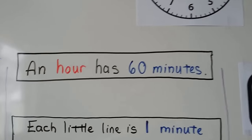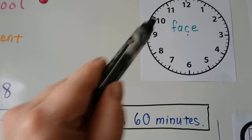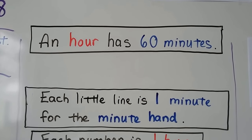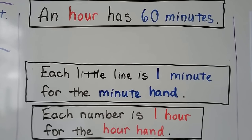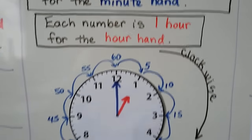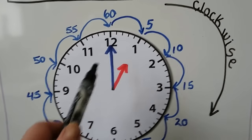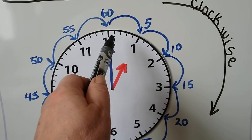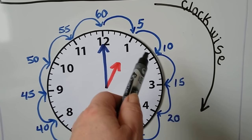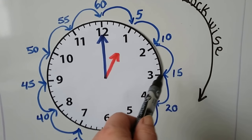An hour has 60 minutes — there are 60 little lines going all the way around for the minute hand. Each little line is one minute for the minute hand, and each number is an hour for the hour hand. This goes clockwise. So each little line is one minute: 1, 2, 3, 4, 5, 6, 7, 8, 9, 10, 11, 12, 13, 14, 15.